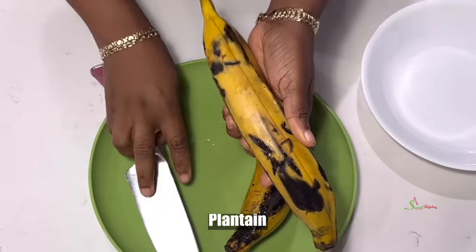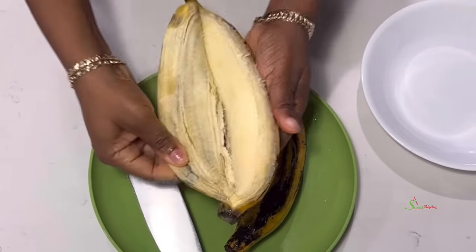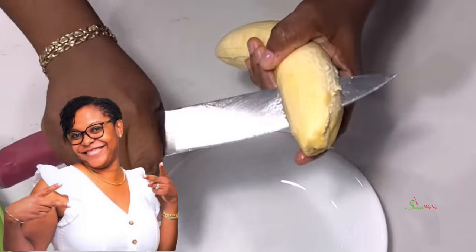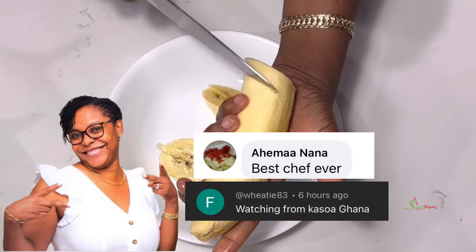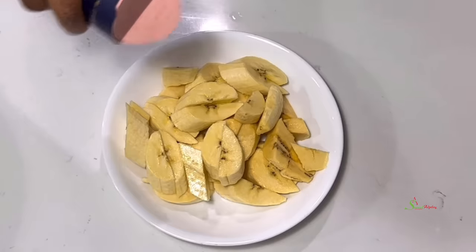Now for the plantain — peel, cut, season with some salt, and fry it. Today's special shoutout goes to Ahima Nana and Fatima Muhammad from Kasua, Ghana. Thank you for always watching and engaging in my videos!